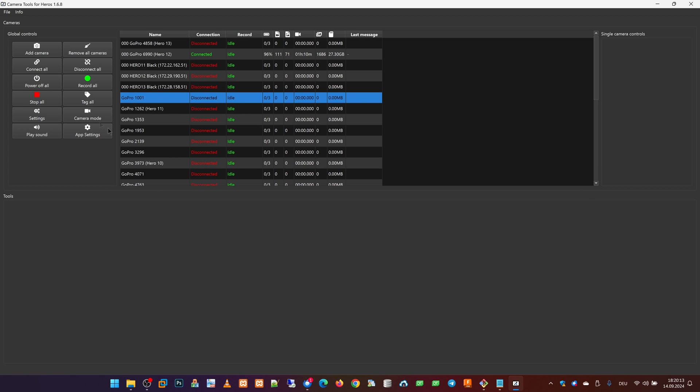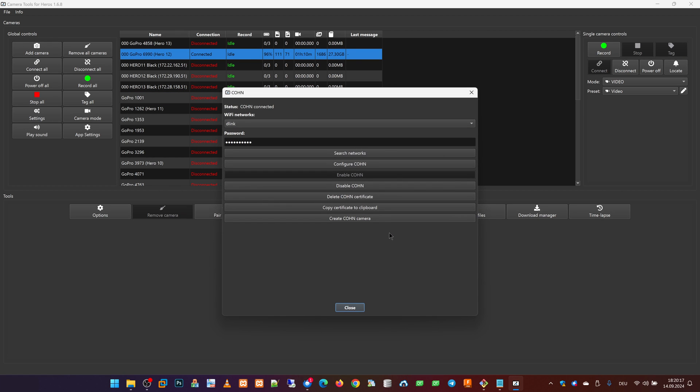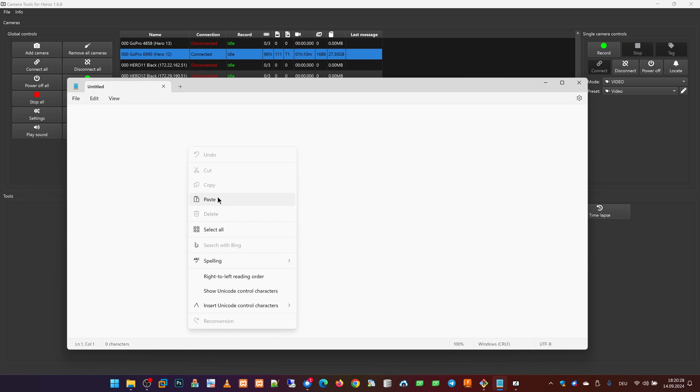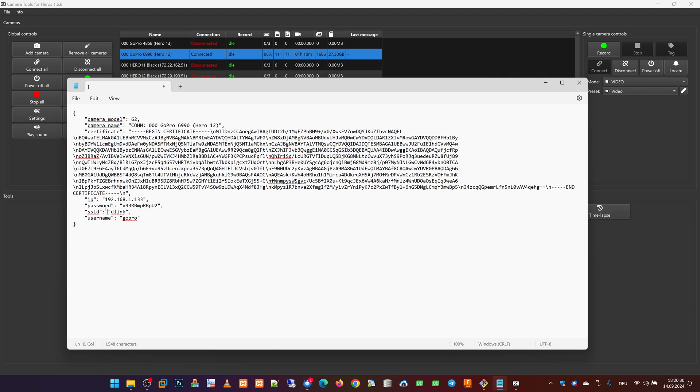The second way to add a camera is to go back to the Cone view and copy the Cone data to the clipboard. The Cone data which is now copied to the clipboard looks like this, and we can email this information to another device and use it to set up the Cone camera on the other device.